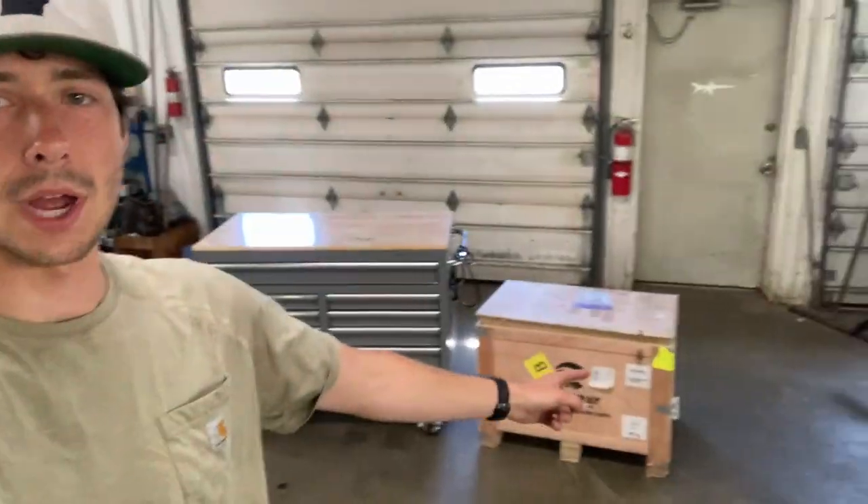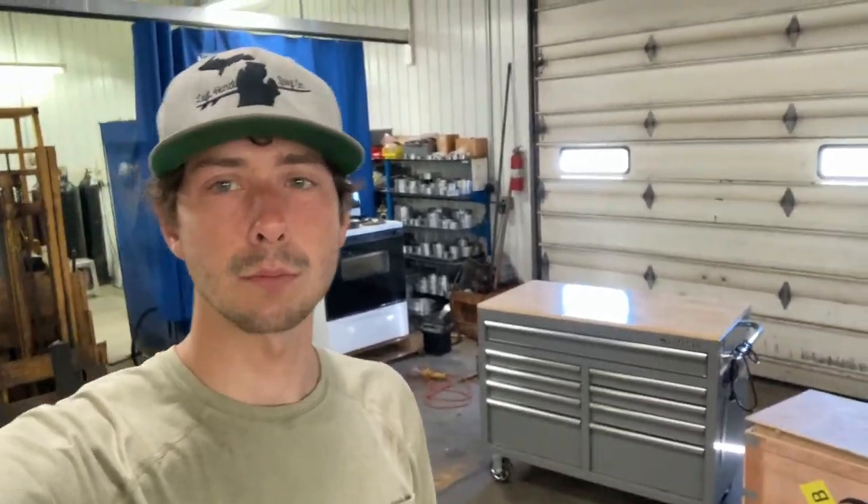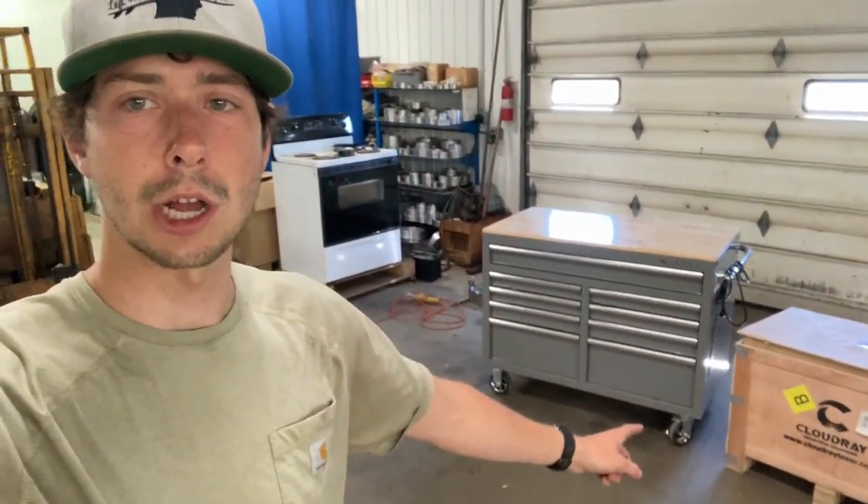What's up everybody, how's it going? We got a cool video today — we're going to be unboxing a new laser. It is a 60 watt JPT MOPA from CloudRay Laser. Let's get into it.